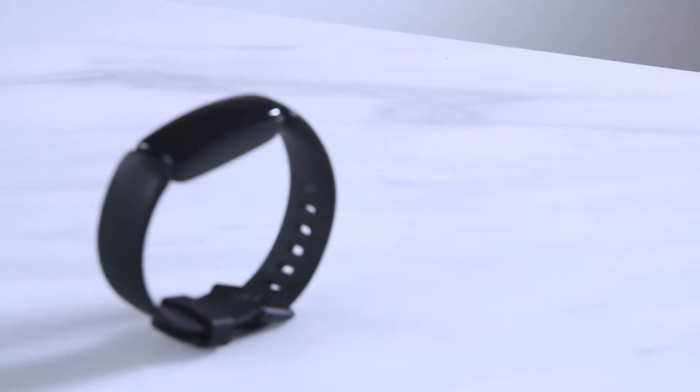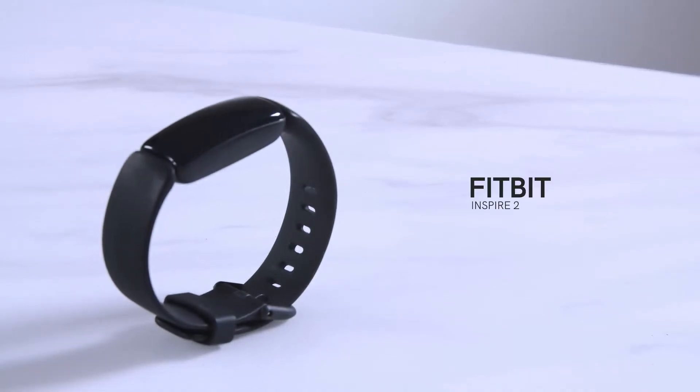Now we are ready to move to the activity tracker. You can use a Fitbit or Apple Watch as your activity tracker. If you don't already have one, TWIN will provide the Fitbit Inspire 2. TWIN supports several other Fitbit models, so if you have one you want to use, ask your coach if it is supported.